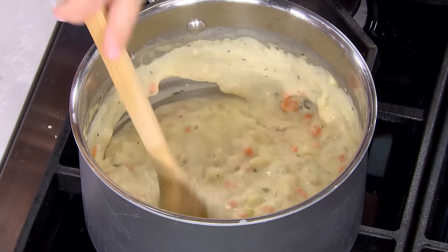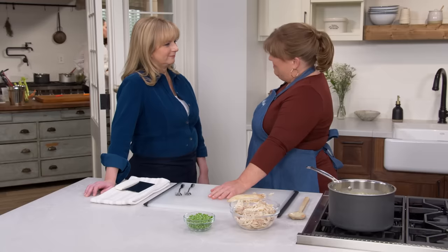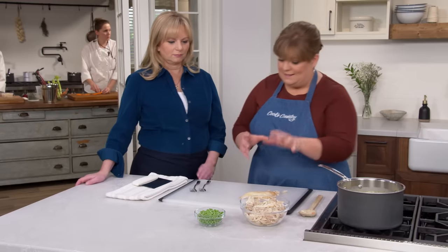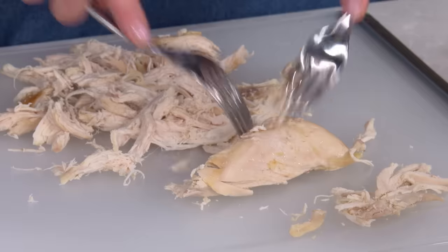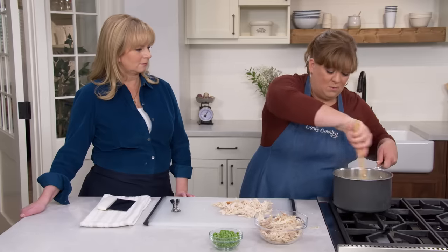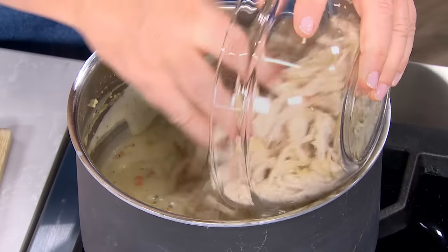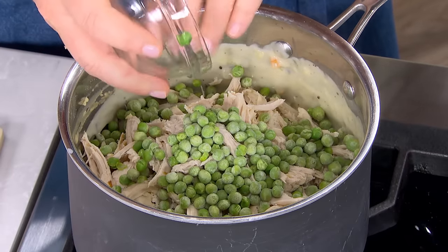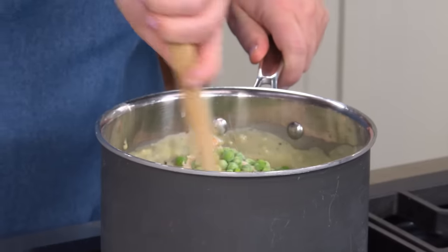Now for the elephant in the room — there's no roasted or poached chicken here. Instead, a rotisserie chicken is the convenient shortcut. A two-and-a-half pound rotisserie chicken should yield about three cups of meat, so size matters. Shred it into bite-sized pieces, turn off the heat, and stir the chicken into the filling along with three-quarters of a cup of frozen peas, which also help cool the filling so it doesn't melt the crust.